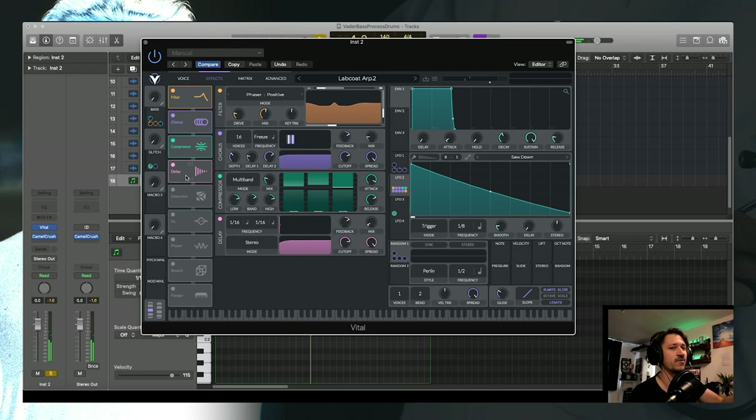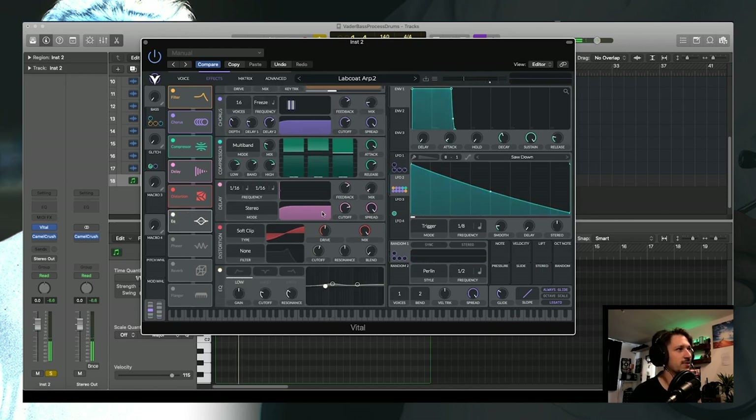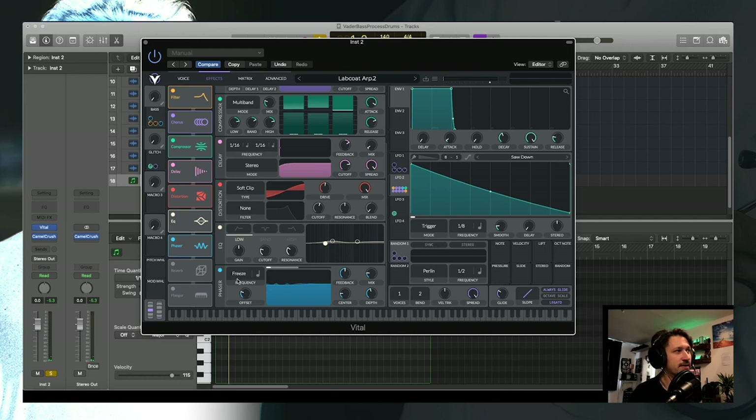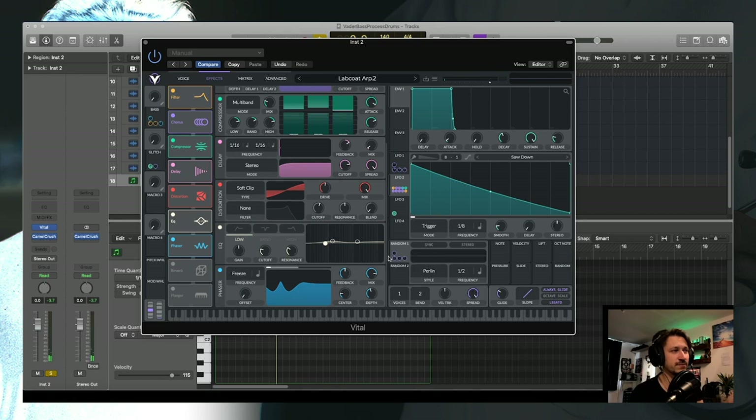You barely notice the delay but it doesn't take away from the groove — it just fills the space and beefs things up a bit. Next is a bit of distortion, nothing crazy. Then some EQ — a little bit of mid-range boost and some high end. After that I've used the phaser as a filter: freeze the phaser so it doesn't move randomly, take the offset all the way to zero so it becomes essentially a static filter shape, then modulate the cutoff. Similar to before — choosing a cool tone in the mid-range and moving it around slightly to pick out and emphasize interesting frequencies.